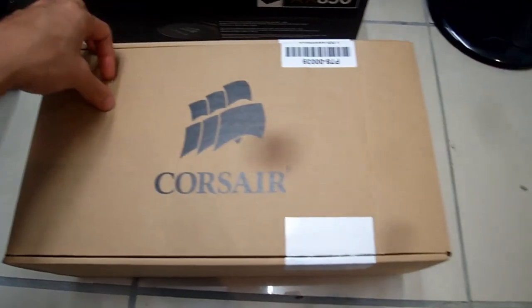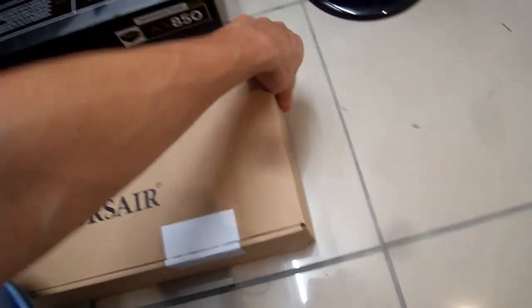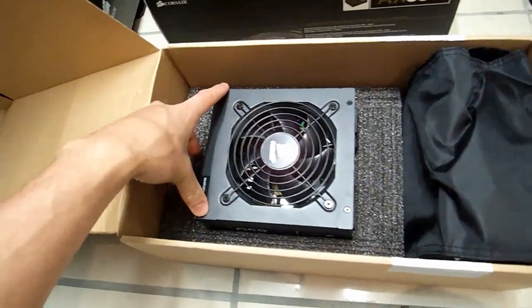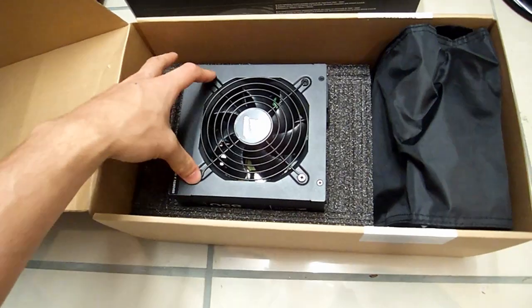So this is the Corsair unit box. It comes in after you take it out of that, and let's open it up. It usually has a foam piece on it, but I've taken it out because we want to see the unit straight away. It's actually quite a small unit — that's a 120mm fan, so it's not much bigger than your average fan.